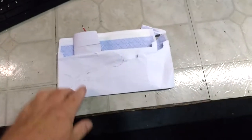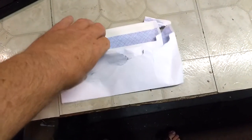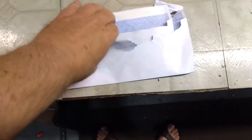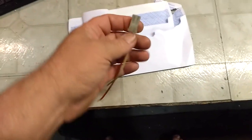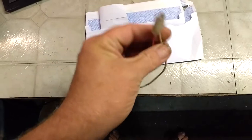I wanted to start this video off with a sort of a mail call. A subscriber contacted me a little while ago saying he had a part that I needed. So it showed up today, and I've been looking for this thing for a long time. Nobody's had it, and he came through. It actually works perfectly — I just tested it.